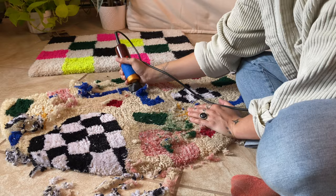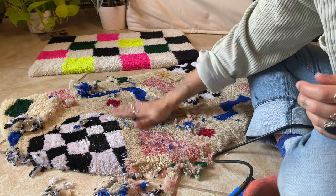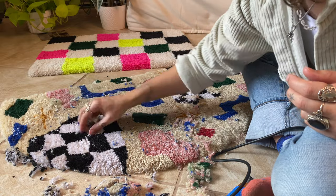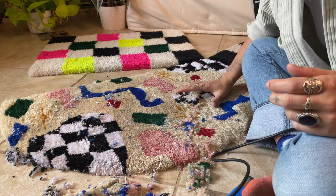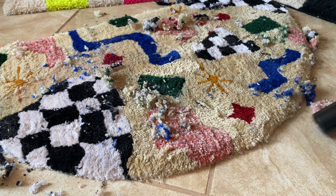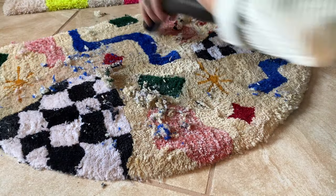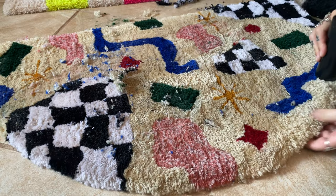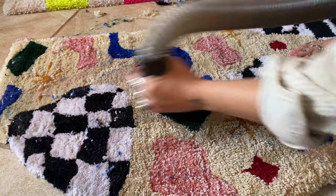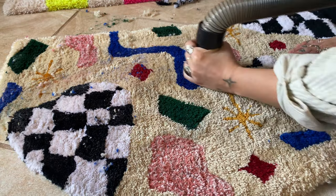I had also never used shears on this rug since I wasn't at that level when I first started, so I figured it was a good idea to give it a little trim. I was thinking I'd be shearing away some of the dirty parts, but what actually happened is I exposed more of the dirt by removing the cleaner top layer I had just cleaned. So after vacuuming it, I went through and cleaned it again with the Little Green machine, which helped take it to another level of cleanliness.